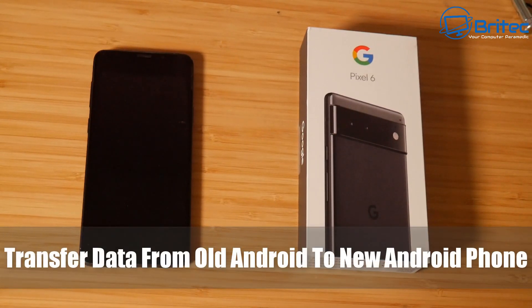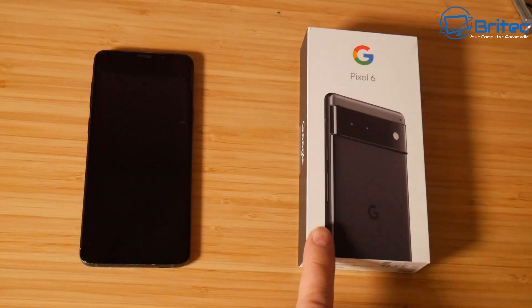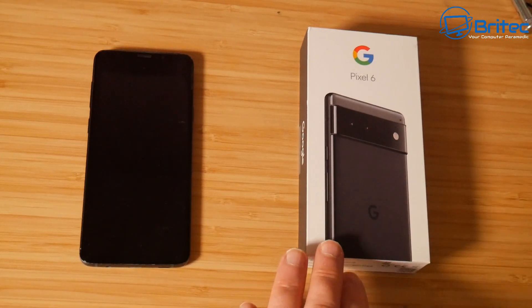Today we're taking a look at transferring everything from your old phone to your new Android phone. If you've got an Android phone and you want to transfer all the data over to your new phone, then this video is for you. It's pretty straightforward and easy to do and I'll show you how to do it.